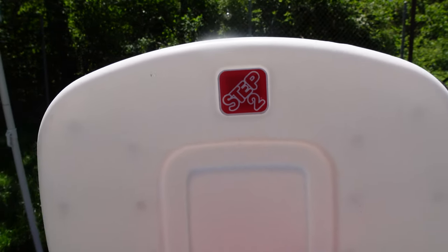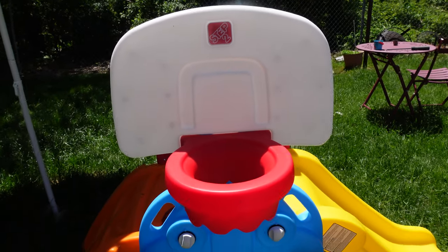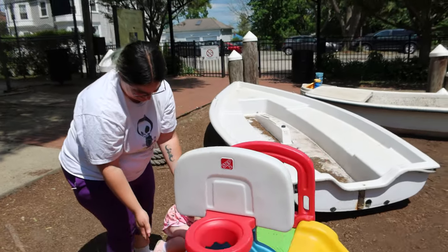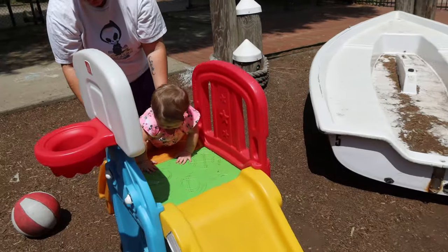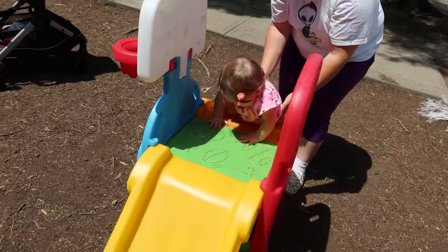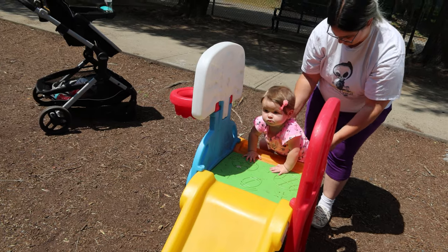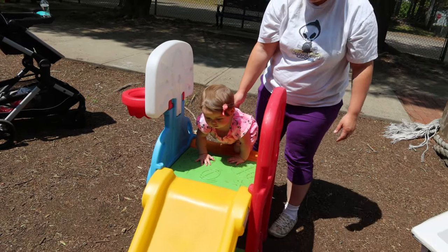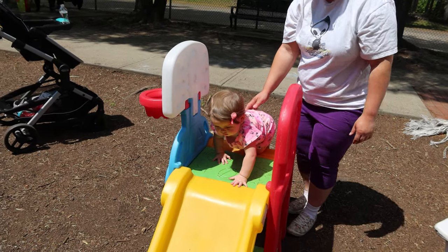Today we're looking at the Step Two Game Time Sports Climber — this thing is absolutely amazing. We went to a local playground a few days ago and saw one of these there. I guess someone had donated it to the playground, and Scarlet absolutely fell in love with it. She started trying to climb up the little climber section and was having the time of her life.